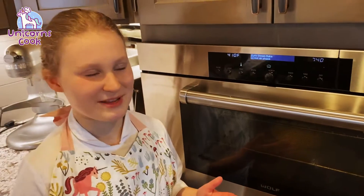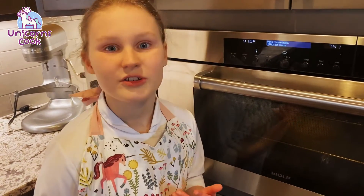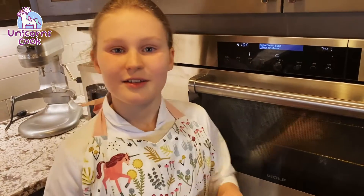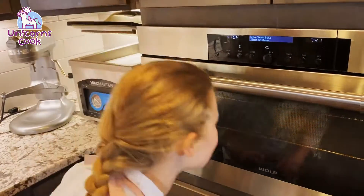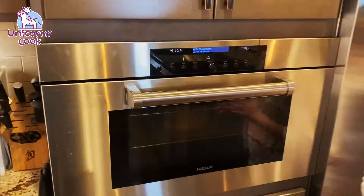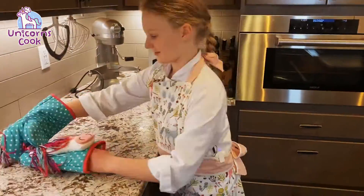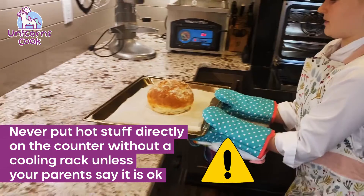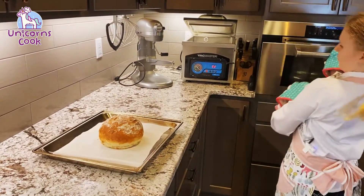I know you're trying to film the bread, but it smells so delicious. You guys should smell this — I wish you could smell through the phone because then your nose would be so happy. If you don't have counters where you can directly put hot stuff, you might want to put it down on a cooling rack.